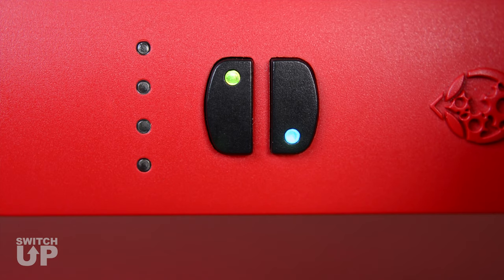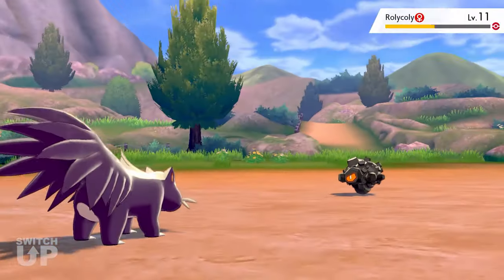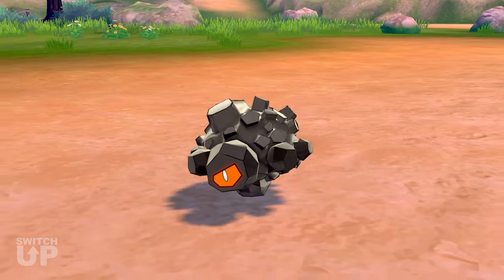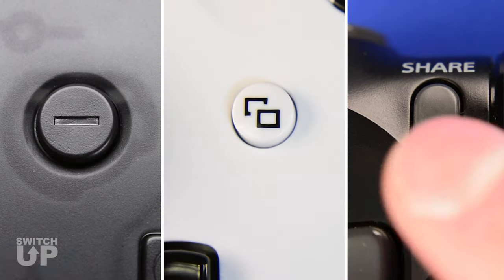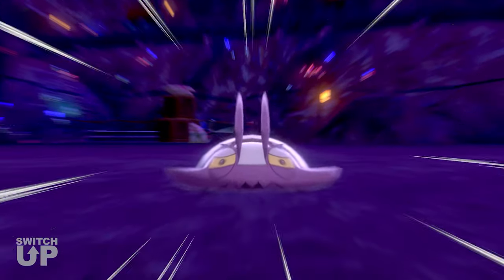Hold Minus until the Mode Select LED turns white. This means that you have entered Menu Mode. From here, different buttons can be used to activate various generators and mods. These will be covered in each video. Tap Minus to exit Menu Mode. This will deactivate any currently active generator or mod.